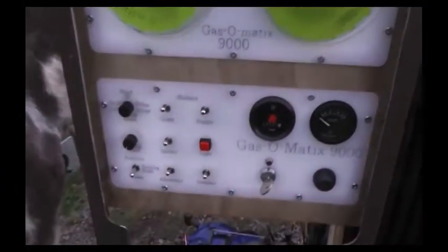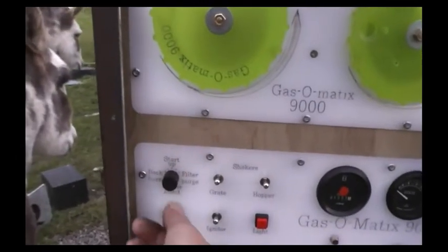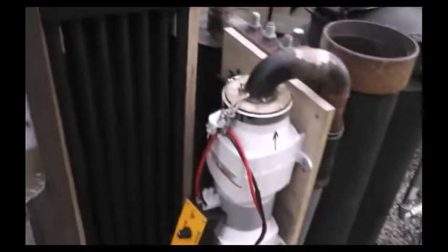Coming back to the control center, we have a number of switches and rotary dials to select backburn, start up, or filter purge blowers.